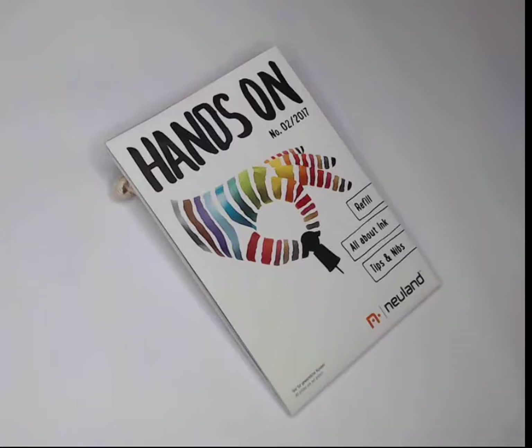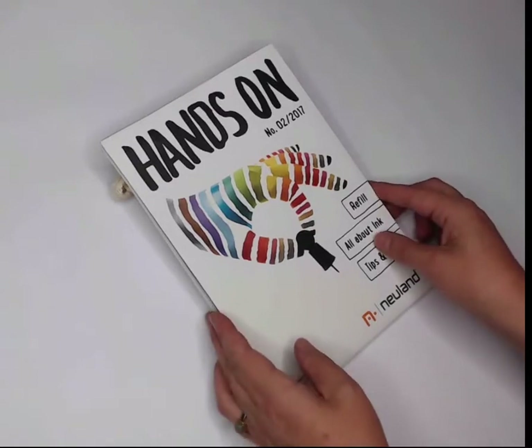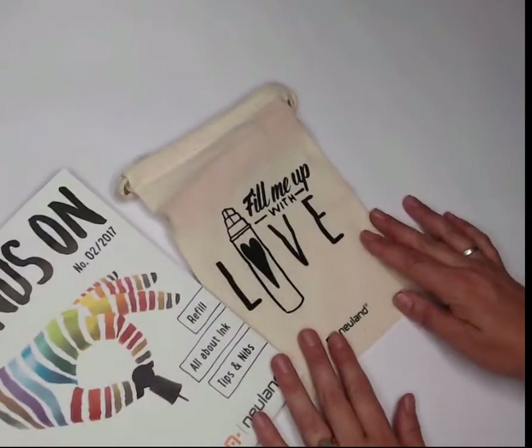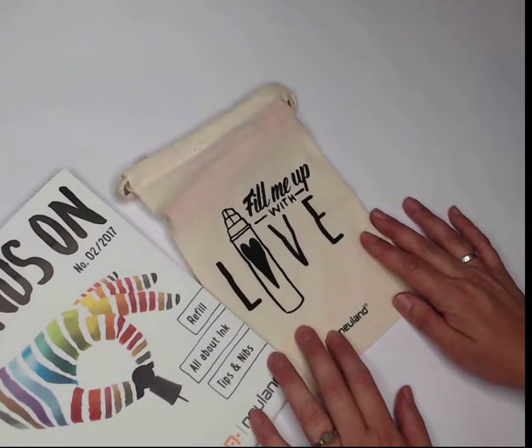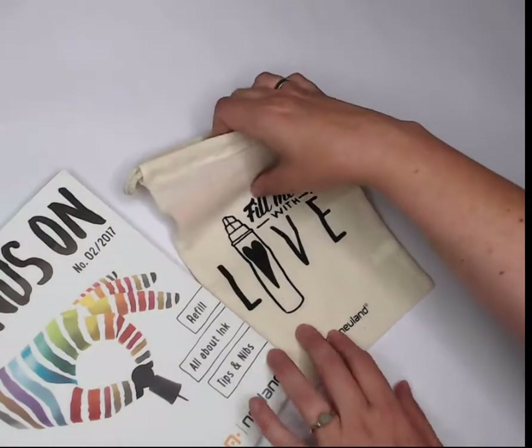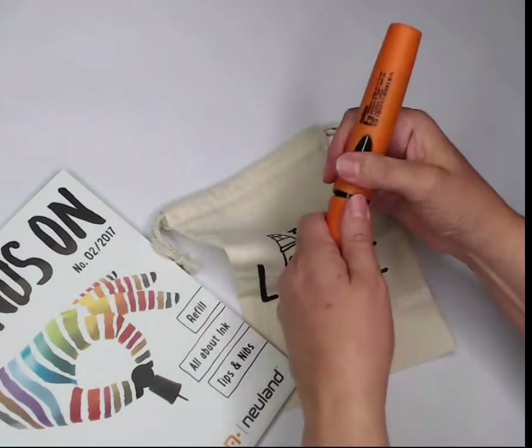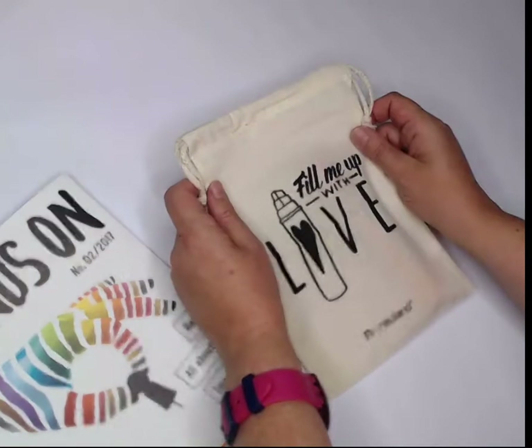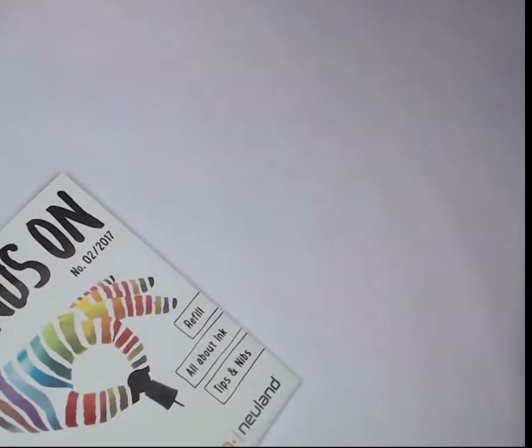Mission Possible Part 1. First we're going to review the hands-on newsletter that came in the mail with this gorgeous bag called Fill Me Up With Love. What's great about this bag is as soon as you find that one of your markers goes dry, you can throw it in this bag and you have a place to keep all of your markers so that you can fill them up later.